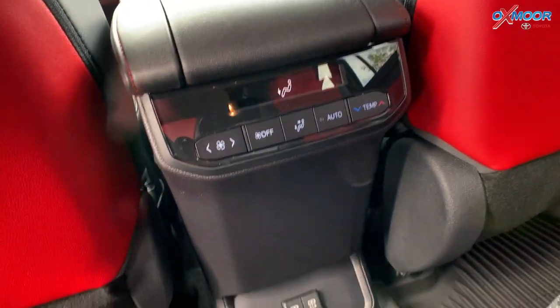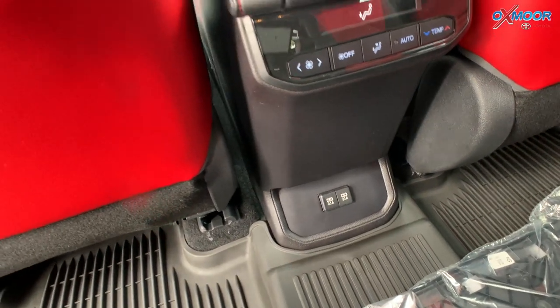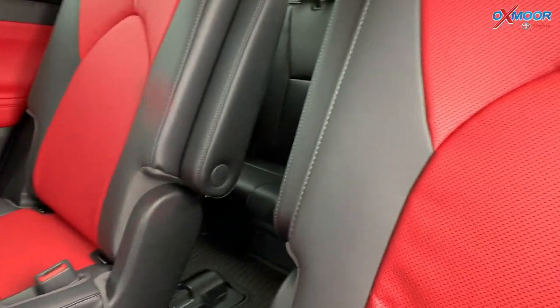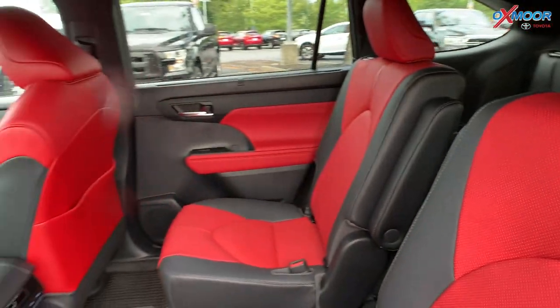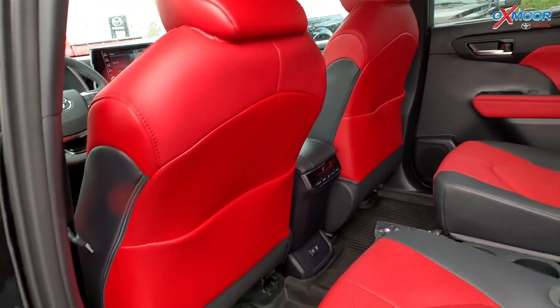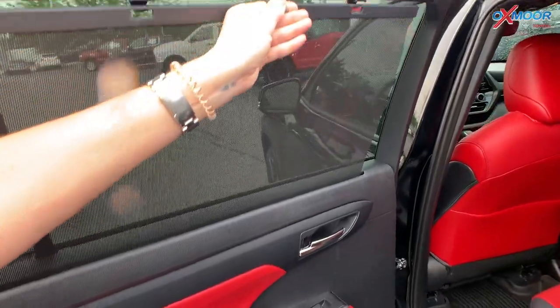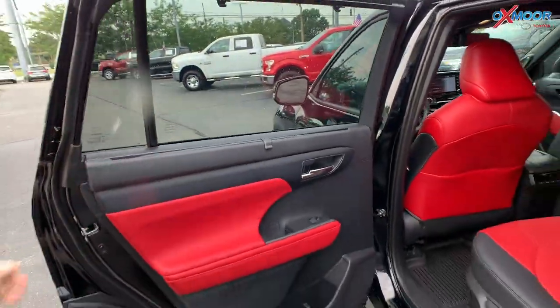With that, you'll have a 60-40 split. You are going to have your temperature controls right there in the front for your passengers. You will also have sun shades for the second row where you can just go ahead and pull that up and hook it up — that's going to be really nice.